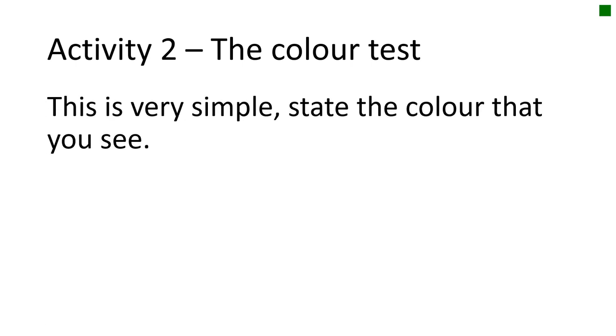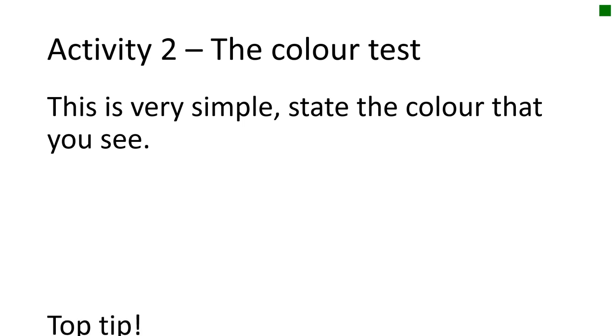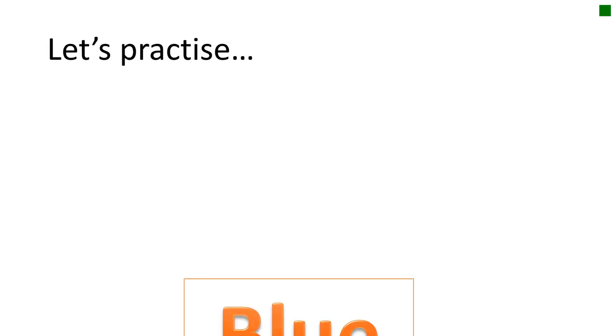Activity two is the colour test. This is very simple — state the colour that you see. Just the colour, not the word. For example, although the letters spell out the word 'blue', if the text is orange, then orange is what you'd say out loud — that's the correct answer.